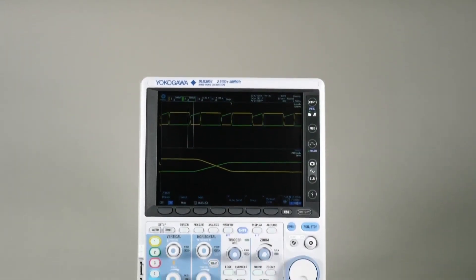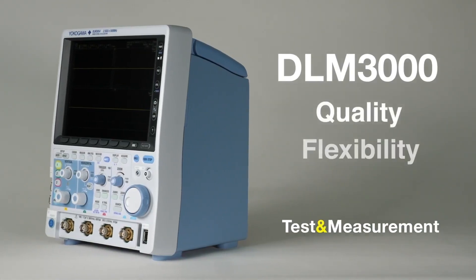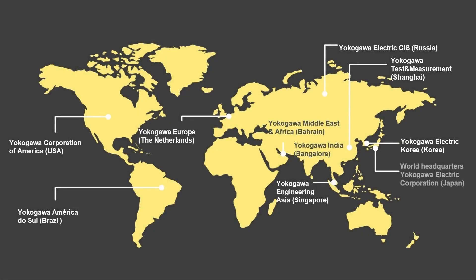The DLM3000 mixed-signal oscilloscope offers the benefits of superior measurement quality, the flexibility to suit many different applications and ease of use. If you would like to explore the instrument in more depth, contact Yokogawa or your local authorized distributor and they will be pleased to help.